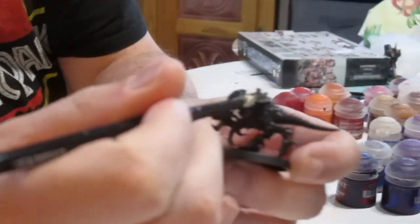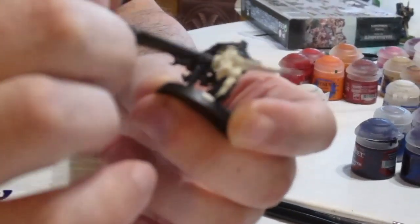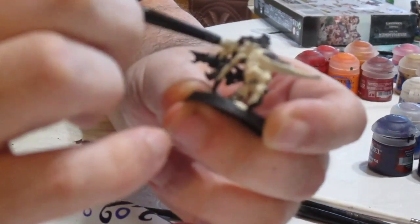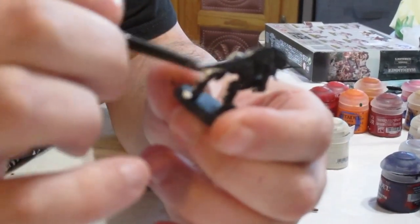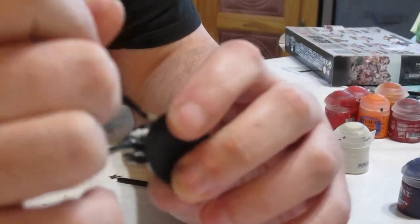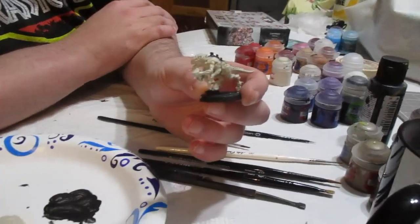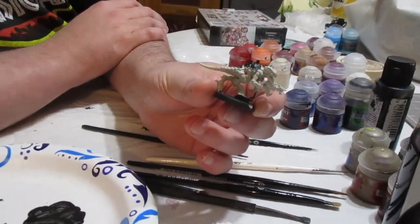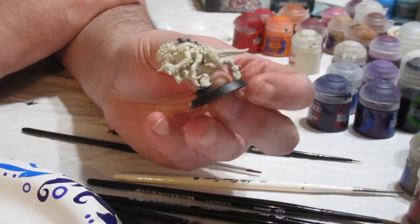We're going to paint this all over the skin. If you hit the chitin, carapace, or the hooves, it's not a problem — just want to roughly base coat that in. Since we thinned it down, it'll dry a little patchy, so just put on a second thin coat. And there's our Termagant with two thin coats of Wraithbone; some parts needed a third coat, but it's got a nice even finish.